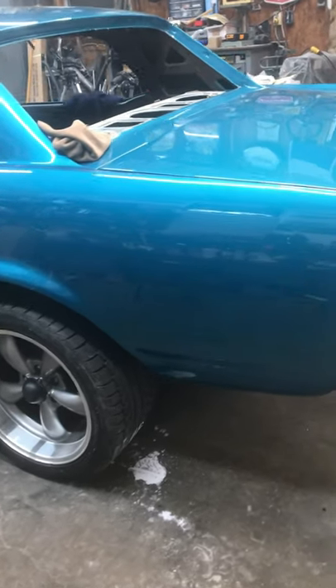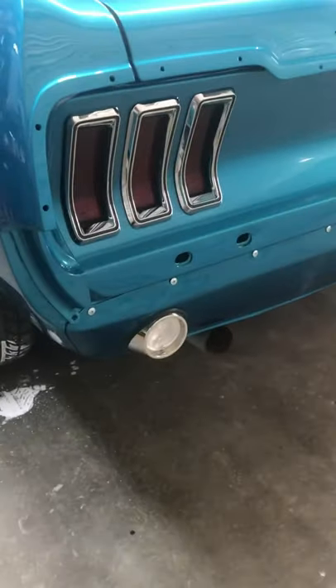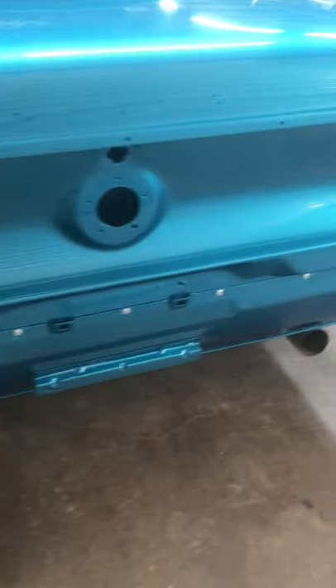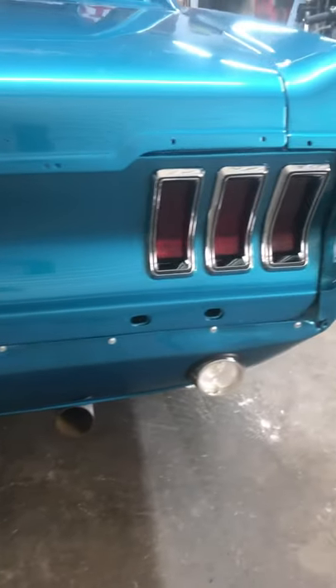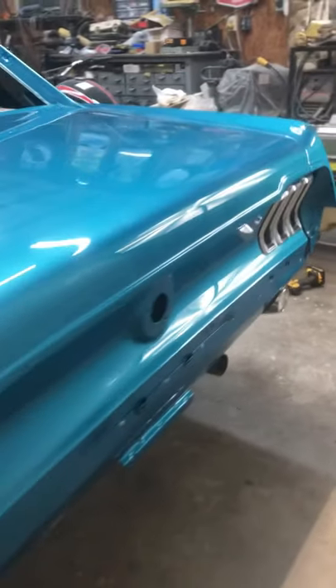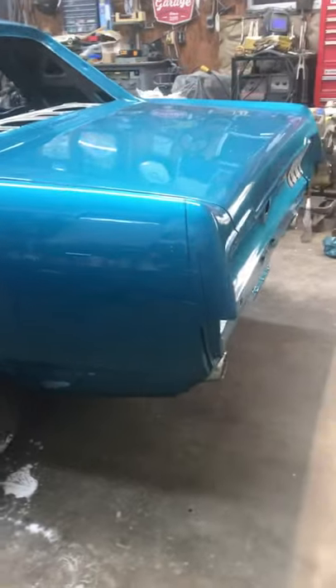I'm going to be making some short videos about putting in taillights, putting in the backup lights, putting on the extensions, putting on door handles, stuff like that. I'm going to try to get those loaded up as fast as I can and try to keep things moving.